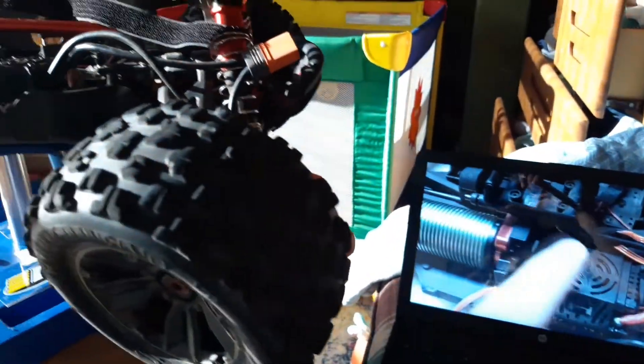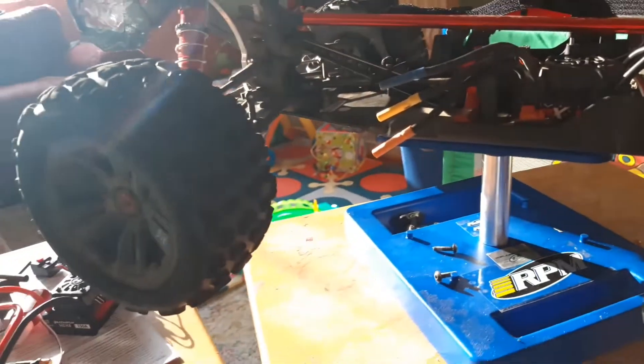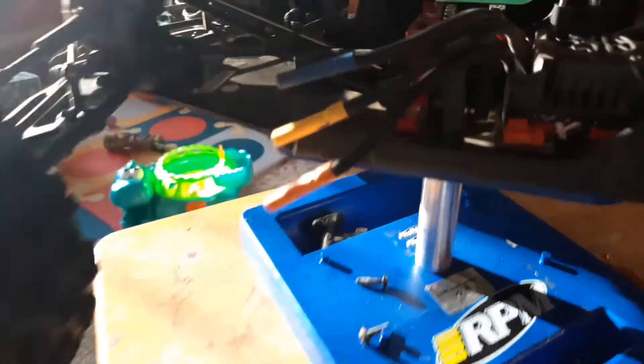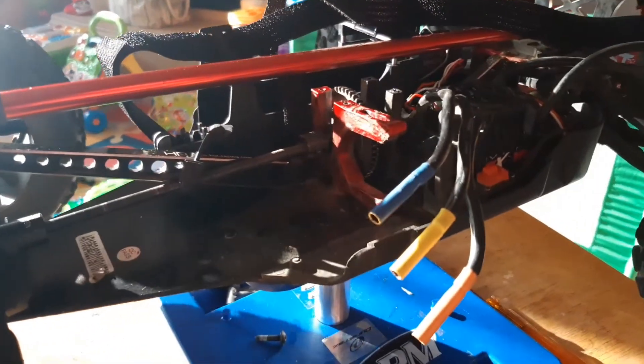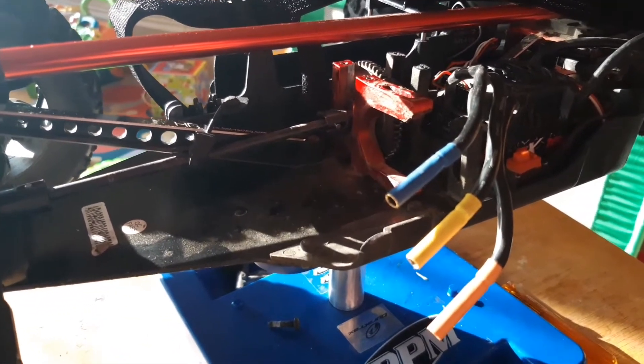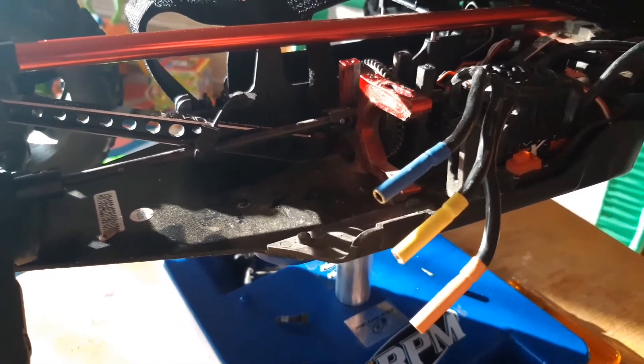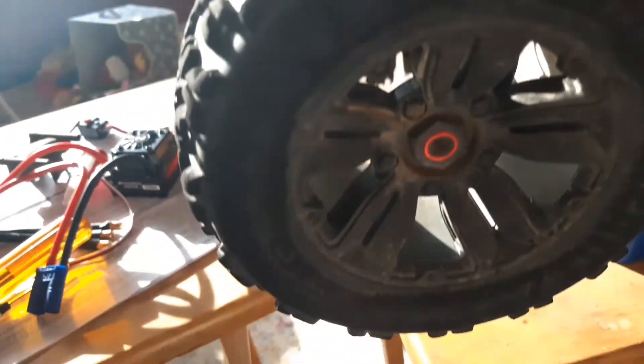Alright guys, as I'm here watching the Western Conference Finals Game 1 and working on my Armor Crayton, just wanted to show you guys so far what I've done. As you can see, what is missing here is the motor. I've taken the BLX 2050 KV Armor Crayton motor out, and just wanted to show you guys a little size comparison on the two motors before I get going any further.